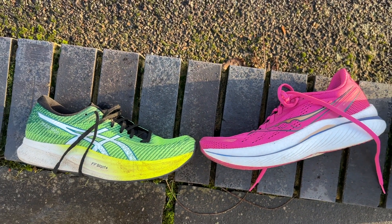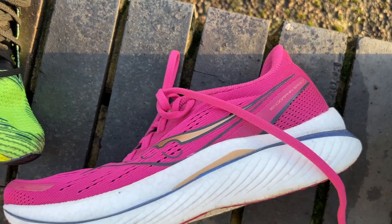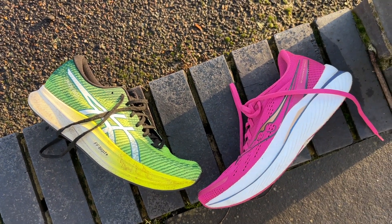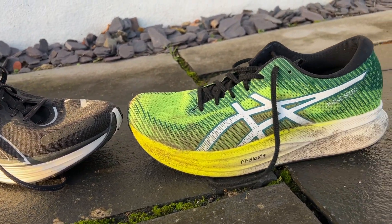Competition in the Magic Speed's category is very fierce. The Saucony Endorphin Speed 3 is one of the best shoes in this category — I love it and it's probably still the best shoe out there, but it's very close with the Magic Speed 2. The Speed 3 is a bit more stable, softer and capable for more relaxed daily training, but for all-out speed it's really close and the Magic Speed 2 may even have a slight edge. The Endorphin Speed has been raved about for years as the best all-round shoe on the market, and the Magic Speed 2 is right up there against it.